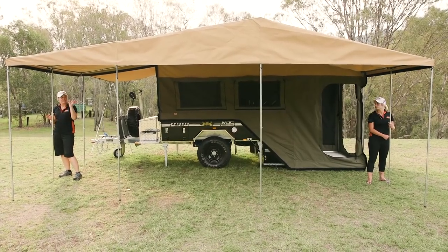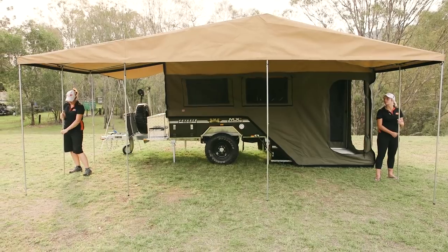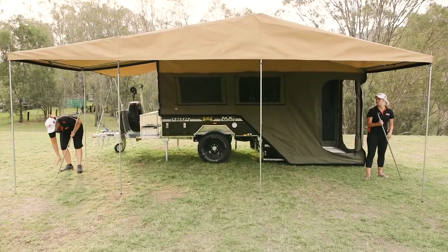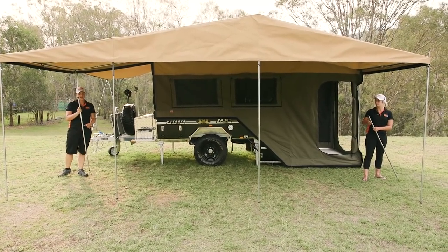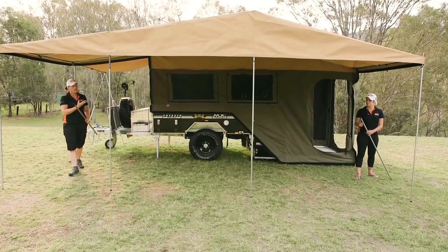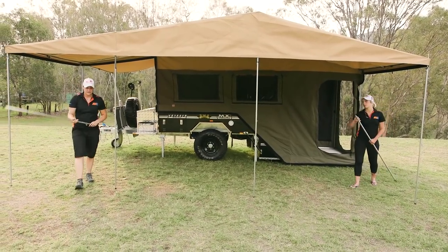Taking down the actual roof on the annex. We're just taking out these two poles here that were basically just for a little bit of tension and support — they're the first two to go down. Really good idea to keep all your poles in the one spot so you know these are all your annex poles. We're just going to pop these out the front here all together.